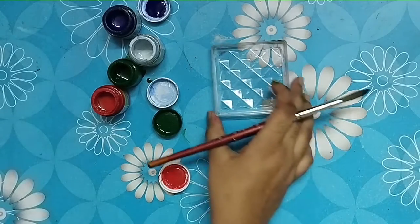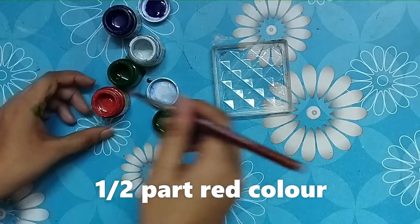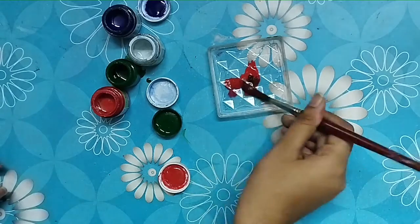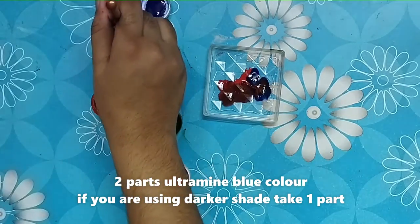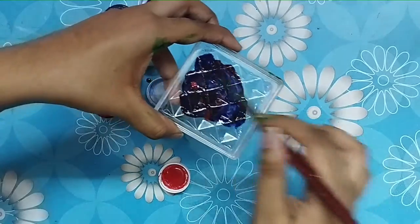Hello guys, welcome to my channel. Today we are going to make powder blue color. For this we need half part of red color, half part of green color, and two parts of blue color, and mix them all together.